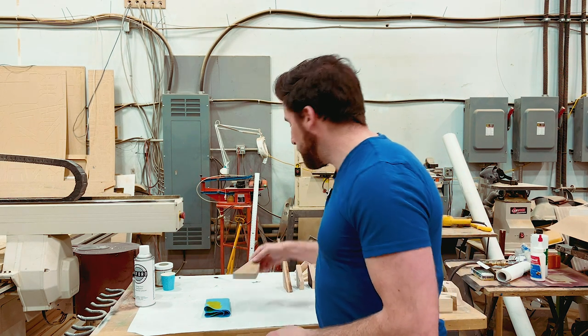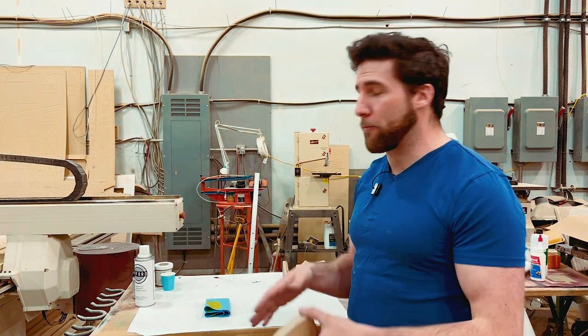Hey, what's up guys? Welcome back. Today we're continuing our series on finishing ash. It's a short one, but a series nonetheless — this is the second video. So if you haven't seen the first one, check it out because we did the prep work.